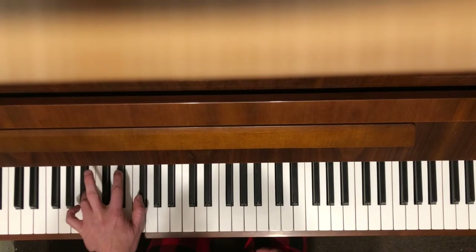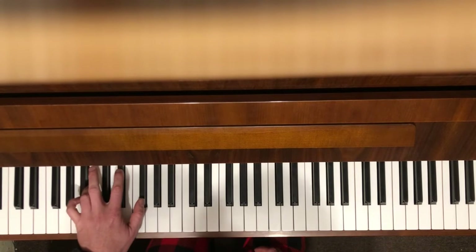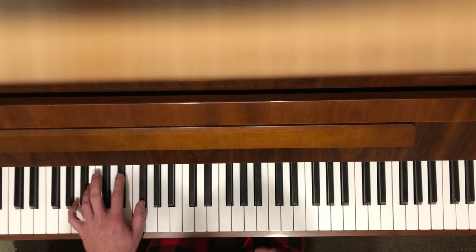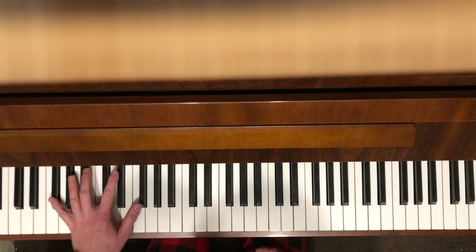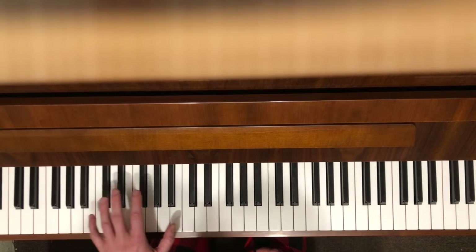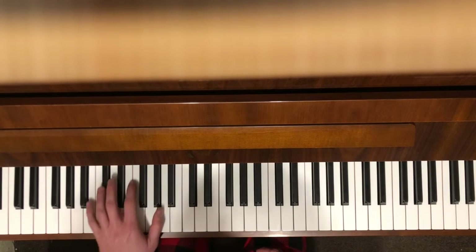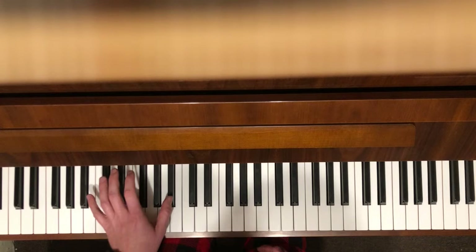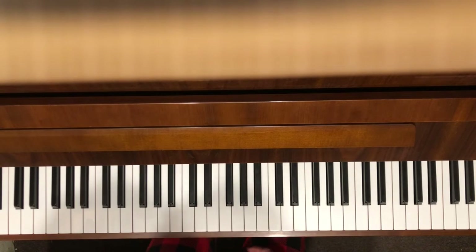It's just a C major chord and a B major chord, and you play it like this, and then you switch to B major. But at that point, those two Bs — and if you're really cool, you'll slide into the B with your thumb. That's extra credit.